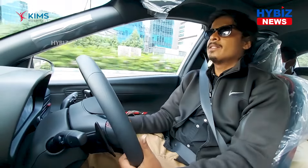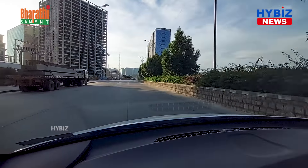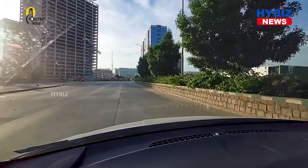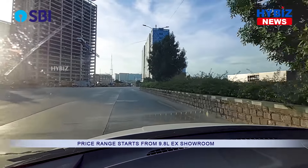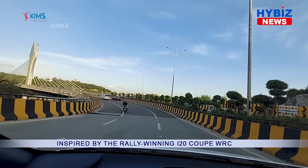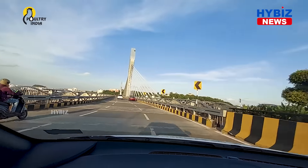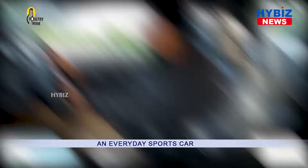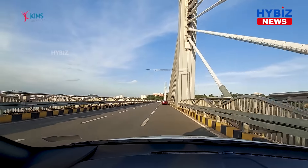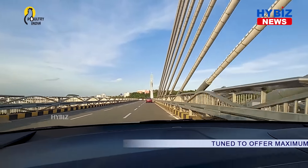Coming to the driving experience, I can just say it's amazing. The power is 120 horsepower and 170 Nm of torque, and the road trip feel is really awesome. Compared to the standard i20, the car hasn't changed much mechanically, but the features and looks are really good. I'm driving the AMT model right now.